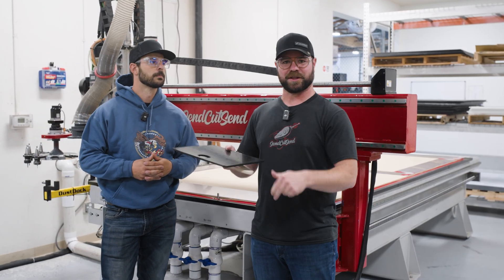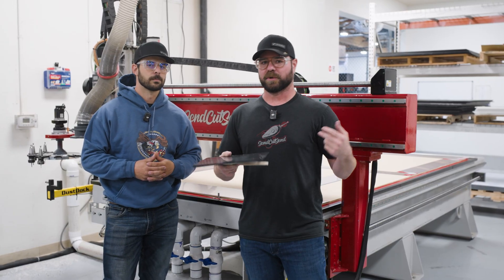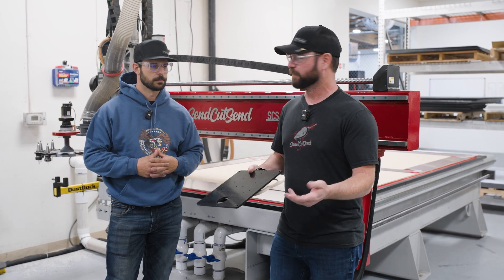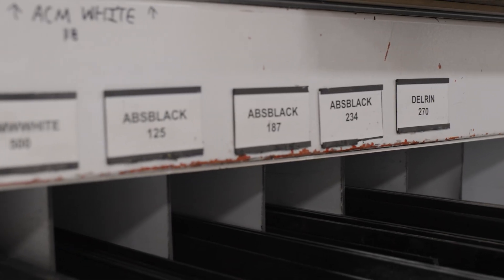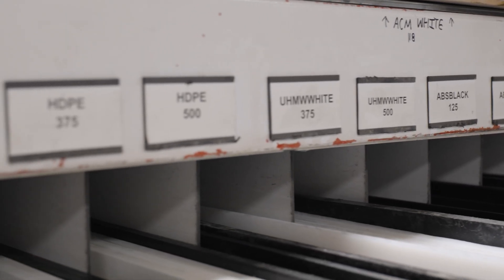Sometimes the beam goes right through it and does nothing, or it just lights it on fire immediately. With water jet, sometimes we have materials that are sensitive to water — like wood, which swells up once it gets wet — or there are delamination issues. So the CNC routers are great for wood, great for Delrin, great for ACM, and a bunch of our other materials. There are some limitations though.